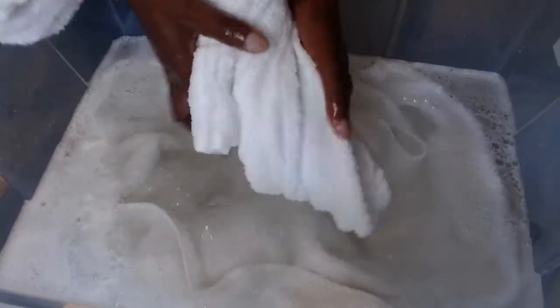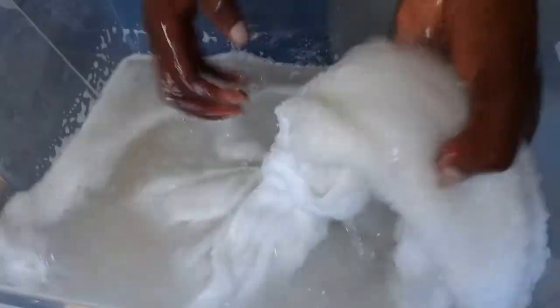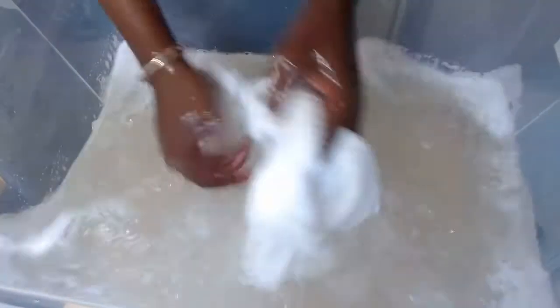Take this out as well, start on the next one — give it a rough wash, then twirl and squeeze. Do the last one the same way, and that's it.